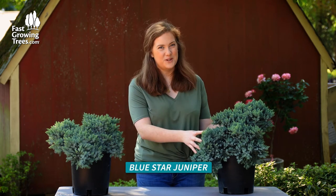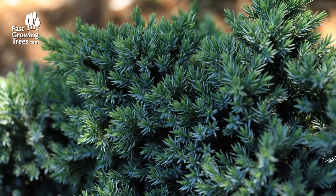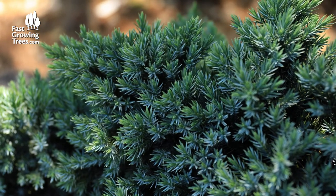Hi, my name is Meredith and this is the Blue Star Juniper. I love this plant because if you're looking for an easy evergreen but you are tired of just green, it has a nice silvery blue color to it and it grows nice and compact.